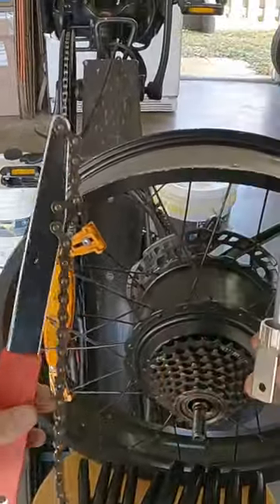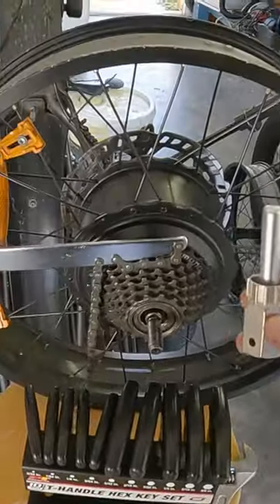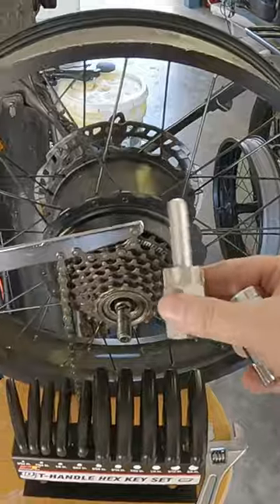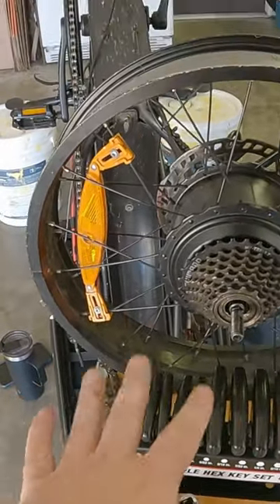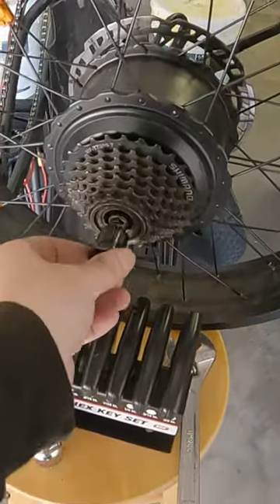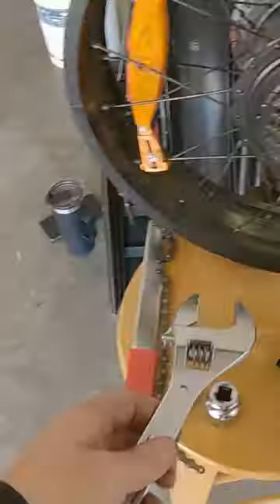For most bikes you would need to use this pair together — essentially you would push down clockwise with this, put this in the middle, and then use a separate tool. For most electric bikes you won't need those. We're going to use this lock ring which fits right into place.